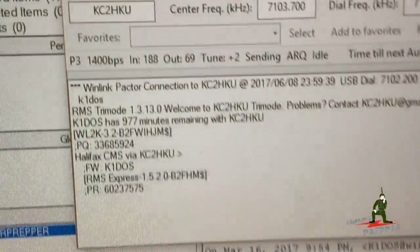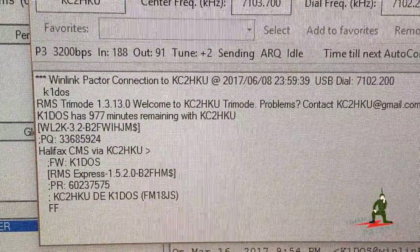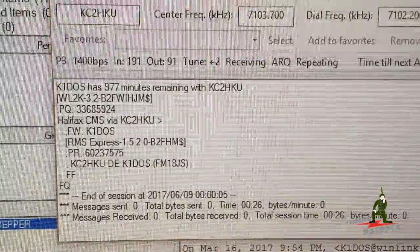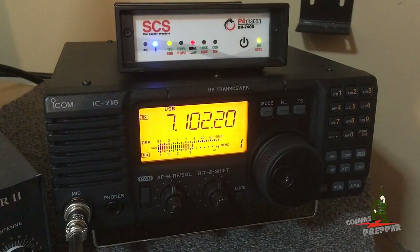We'll go ahead and show you the actual connection here in the software. 3200 bits per second — we're definitely hitting good Paktor speeds. There we go.